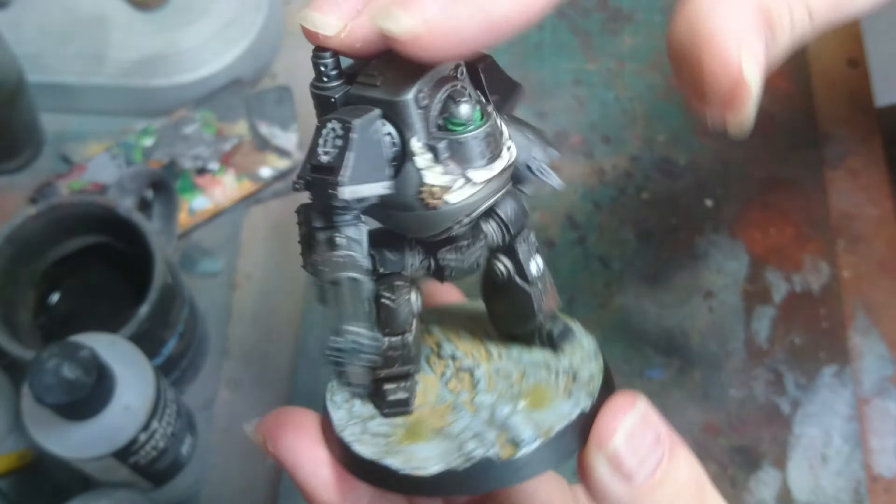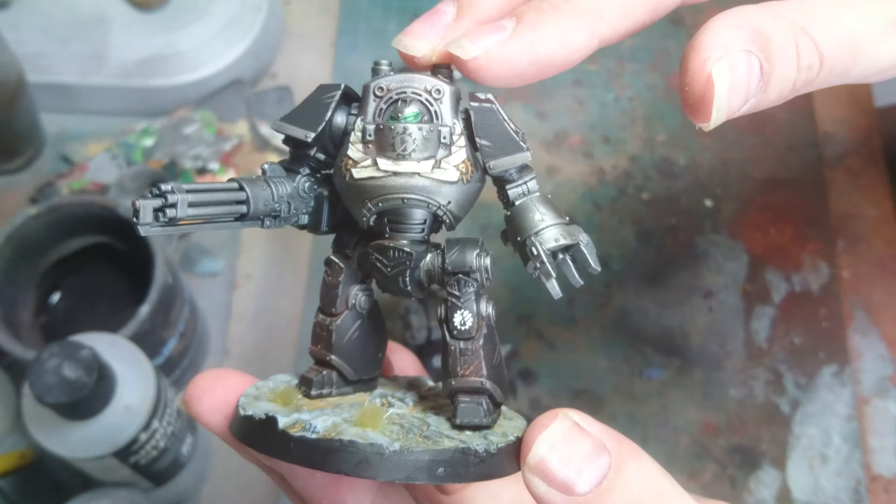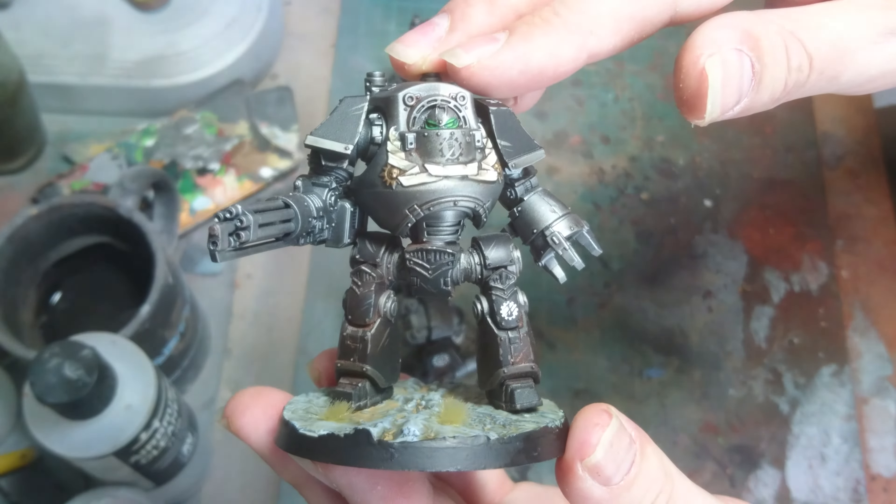This is the first Contemptor out of the Talon. I went for a big transfer over the arm — you'll have seen these in the adding transfers video that I did.